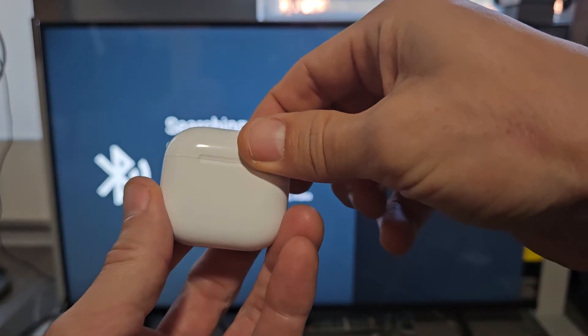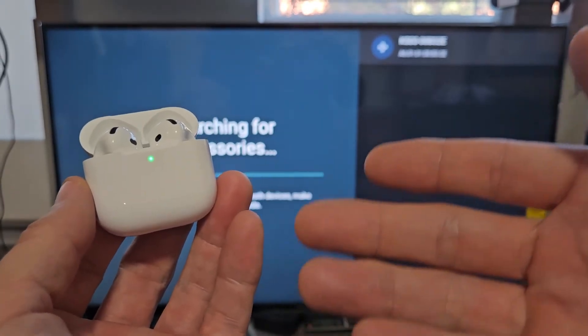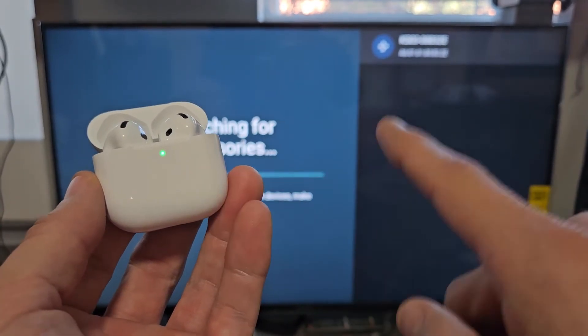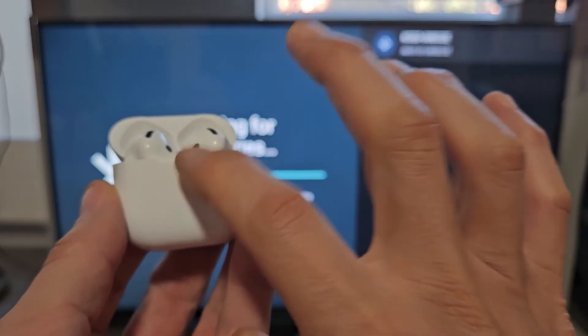So the buds are in here — let's open it up. If you open it up and you get a white blinking light, then it's already in pairing mode. Mine is not — I think it's connected to one of my phones. There's an invisible button here on the front, so just tap twice: one, two.